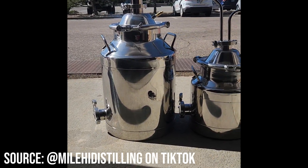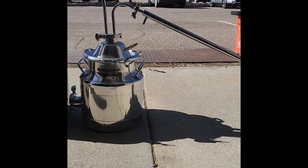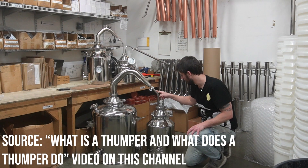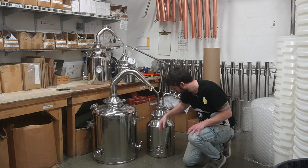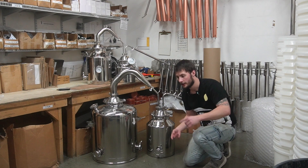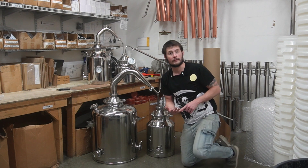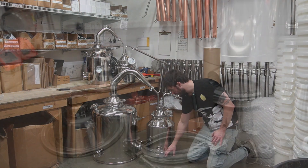Hey everybody, it's the Mile High Menace himself, Boo, over here at Mile High Distilling. Today is another chapter in our how-to-build-a-still series. We're going to be looking at building a thumper. There are many different ways to build a thumper — you're welcome to take this video as a guide and build it your own way. This is the way we build them here using our milk can style boilers.